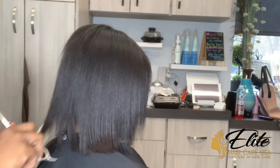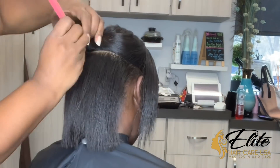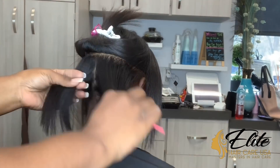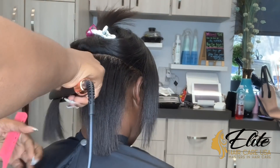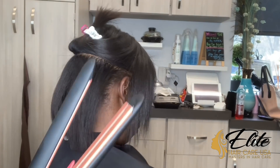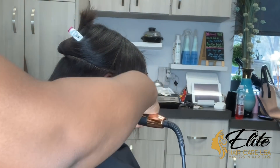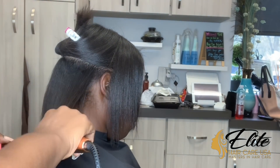I have literally completed her trim in less than two and a half minutes. Easy. That is a trim, guys — it does not take you 45 minutes to do a trim unless you're one of those people who is always trying to perfect the hair.